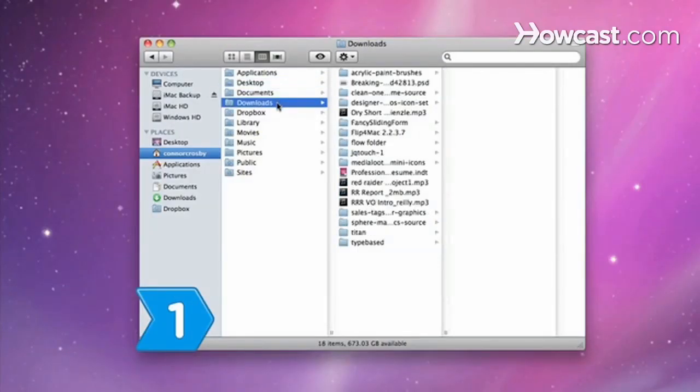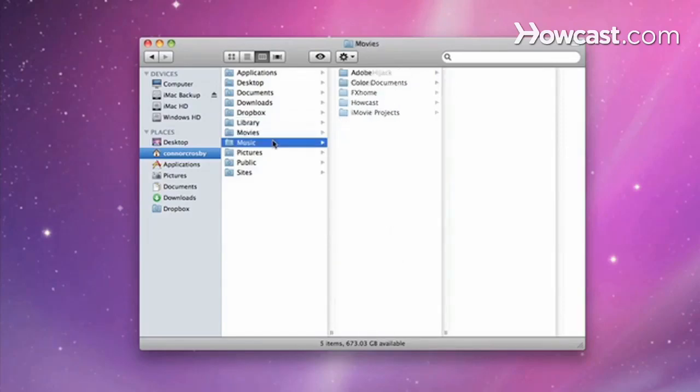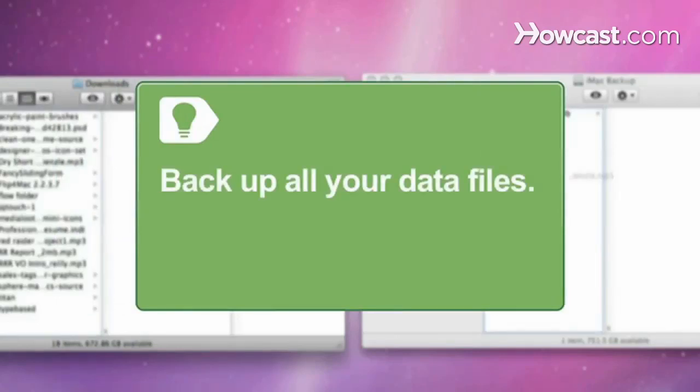Step 1. Decide which files you want to back up. It's not necessary to back up your entire hard drive, because many programs can be reinstalled if necessary. You should definitely back up all your data files, which include word processing documents, spreadsheets, pictures, videos, and saved game files.